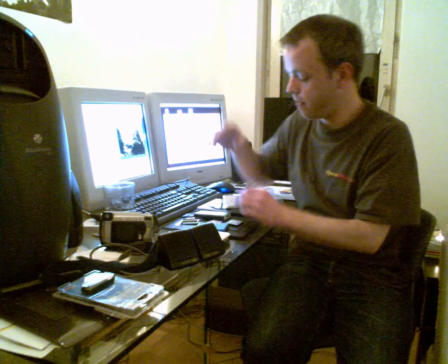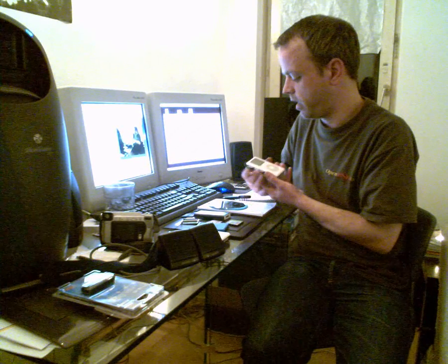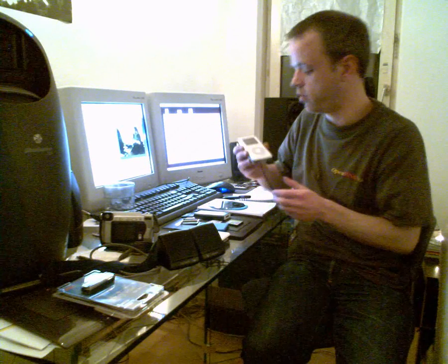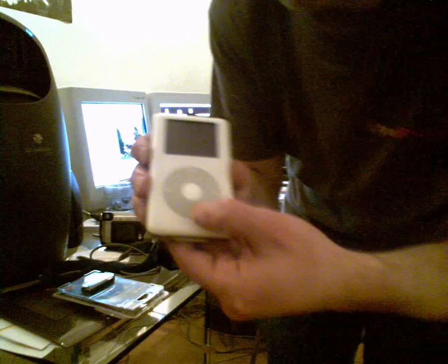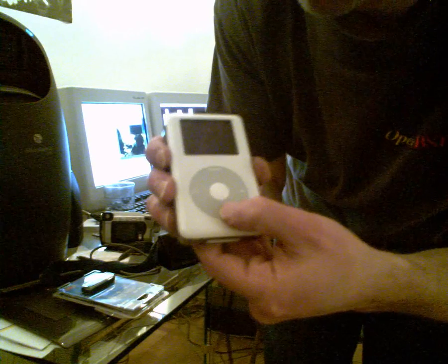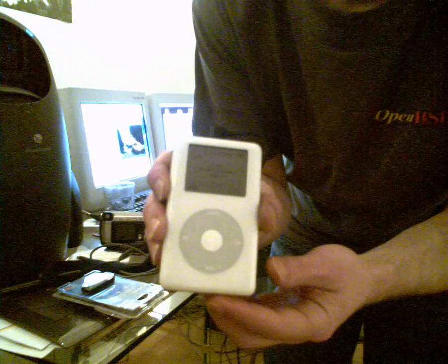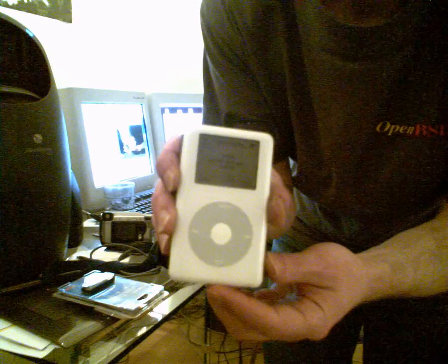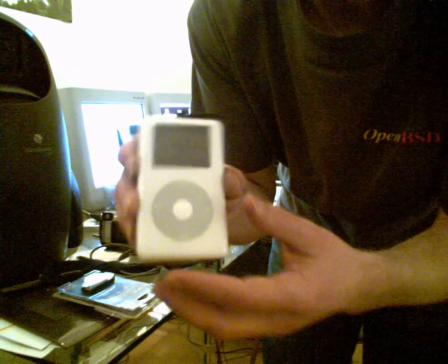I've been busy with this quite some days now. And I can show you another 4G iPod now — that's this one. I will show it on the camera. You can see it works. And I will try to show the inside now.